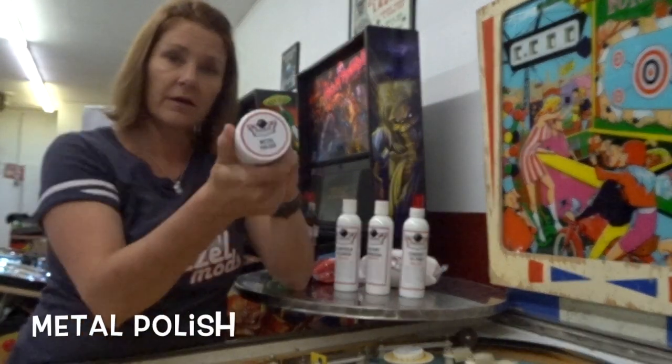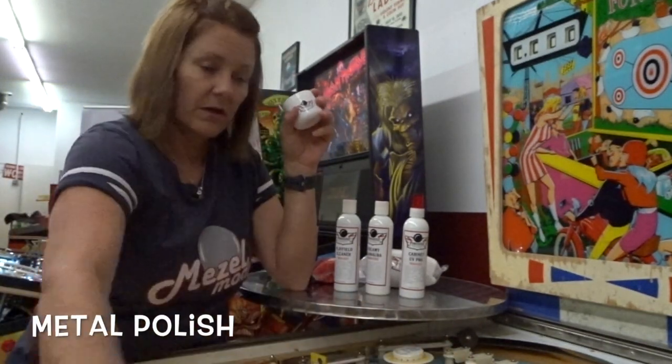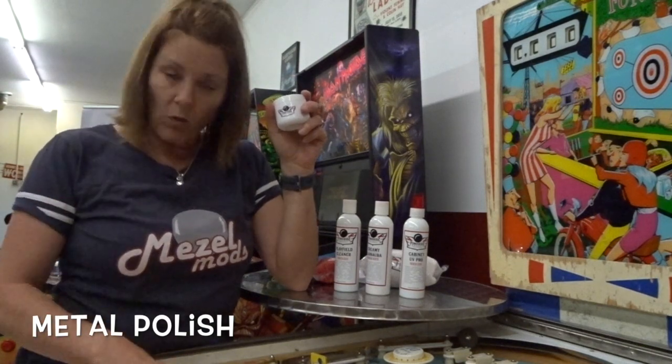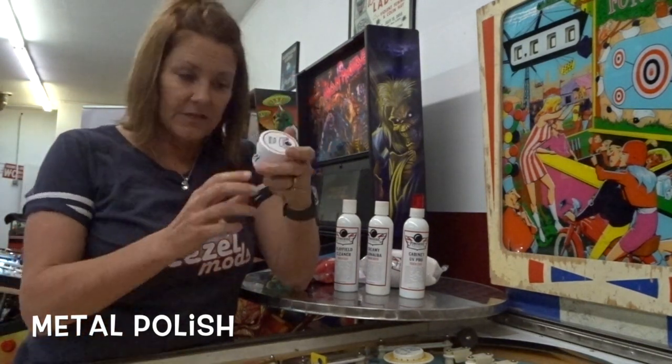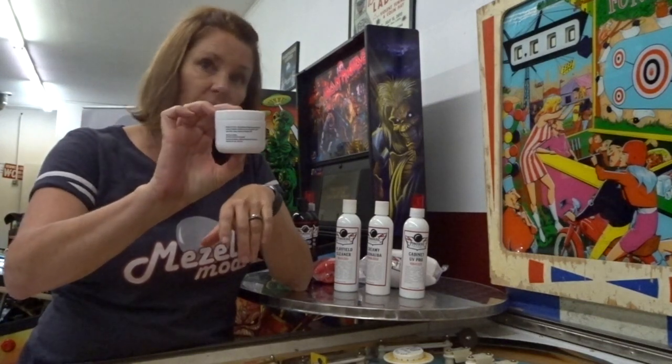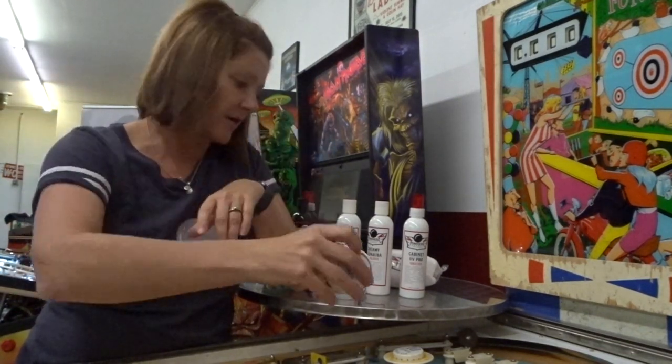There's also a metal polish you can use on the rails around the edge of the machine, on the wire ramps, on the ramp flaps, that kind of thing. It's a nice little container of metal polish and this stuff goes a long way — a small container lasts you quite some time.